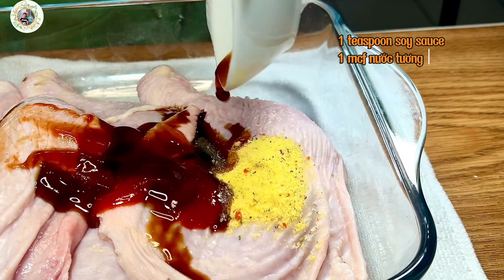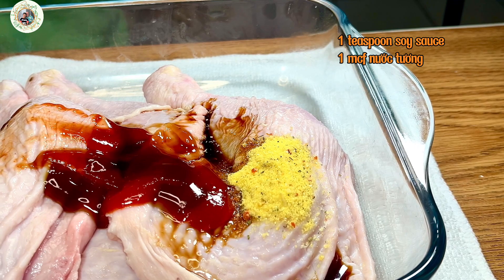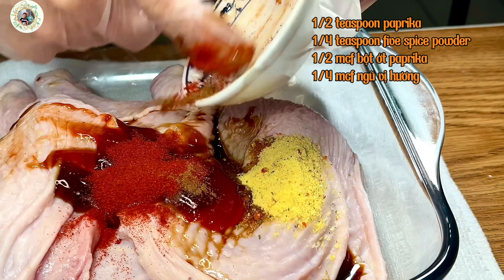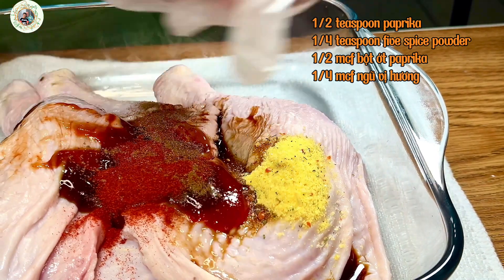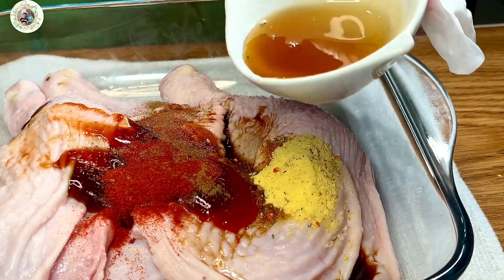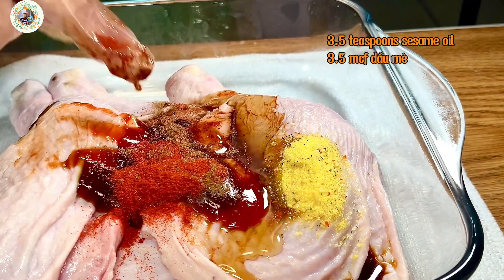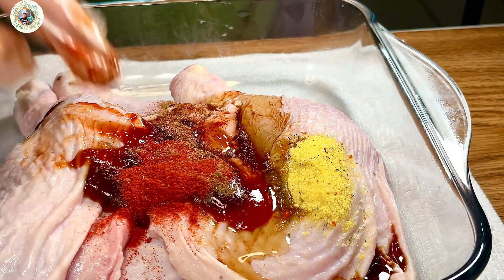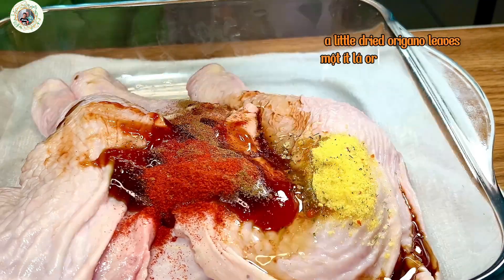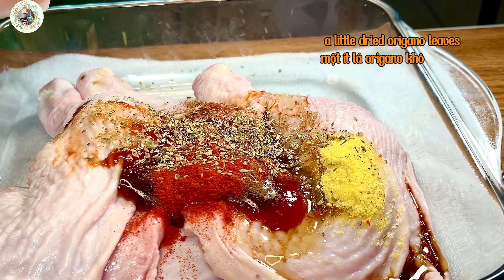The soy sauce, the paprika, and the fried spice powder, sesame oil, and a little oregano that will add aroma and garnish for the smell.